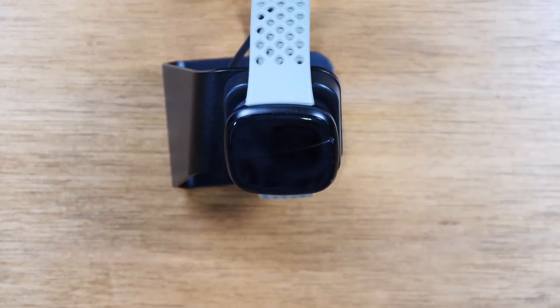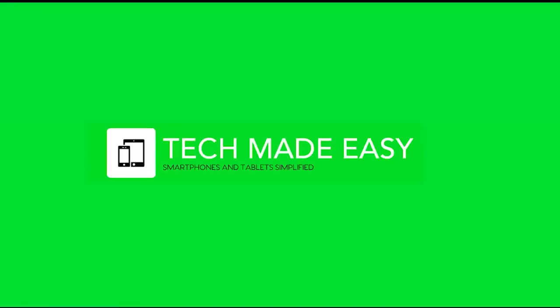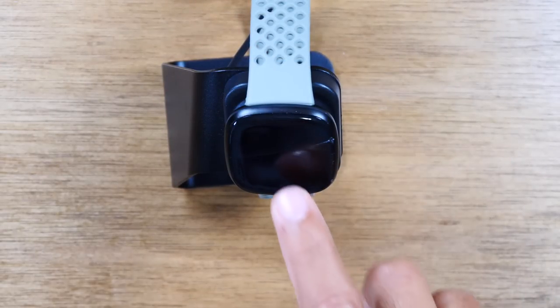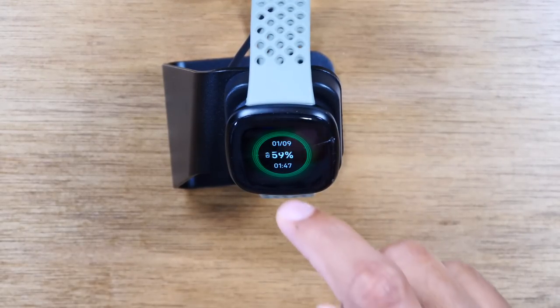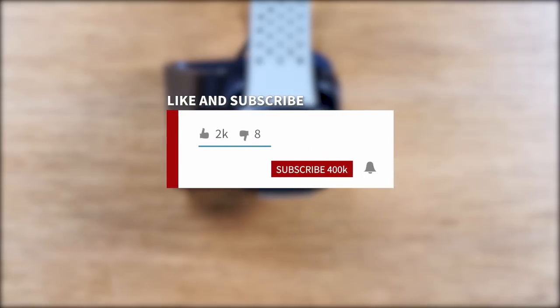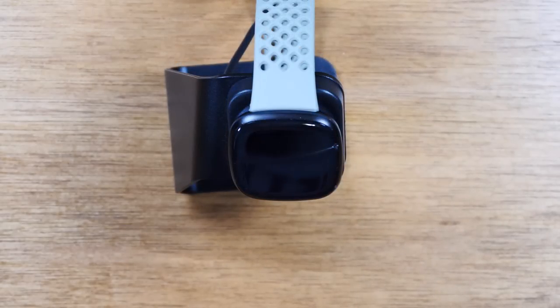In this video, we're going over how to use the Fitbit Versa 3 for beginners. If you want to stay up to date on all the mobile technology coming out and learn cool tips, tricks, and hidden features, make sure you hit that subscribe button down below and tap the bell to turn on post notifications. Today we're going to walk you through how to use the Fitbit Versa 3 for beginners.